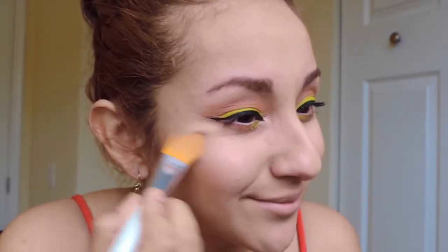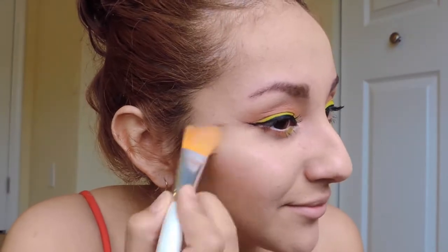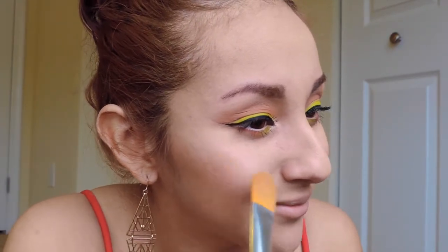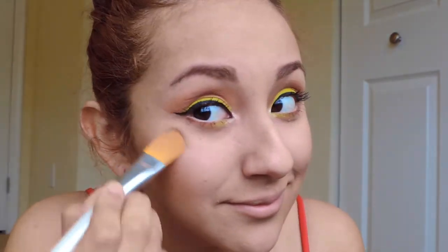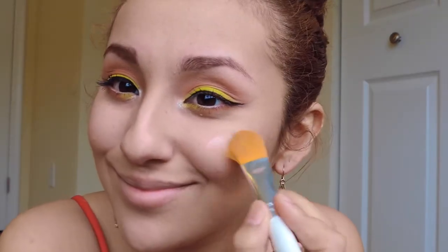If you do not have a highlighter, I suggest you take an eyeshadow — this could be another option. I sometimes do this myself. You can use eyeshadow like a bronze rose gold kind of eyeshadow and apply that on top of your cheekbones. It works perfectly — just another trick.